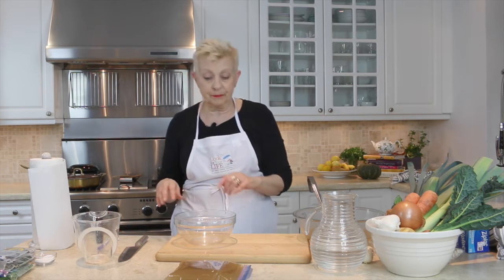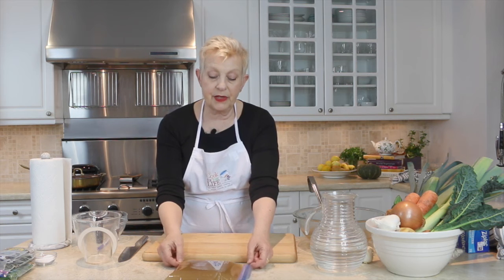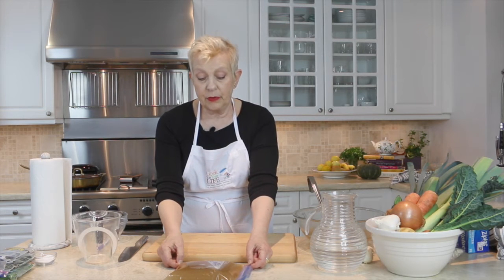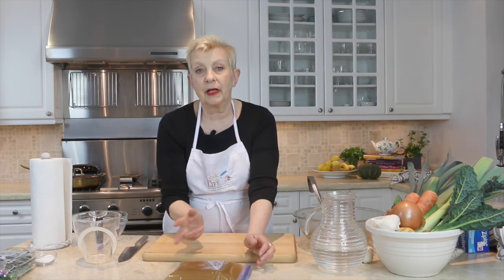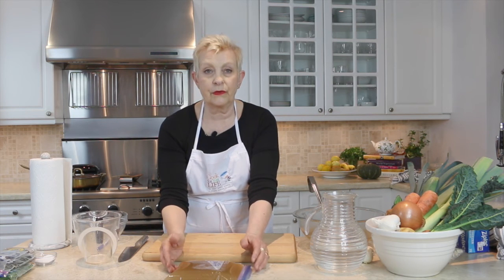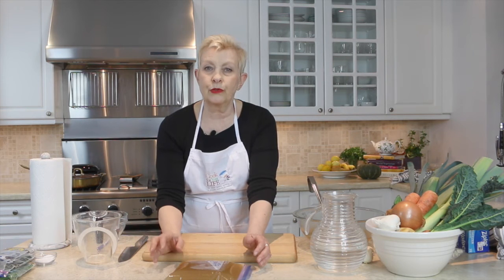To defrost this, it's really easy. As you can see, it's a nice flat shape and fits pretty well into the bottom of any large casserole or saucepan. What you do is run cold water over it to loosen the bag so that you can open it up and cut it to free the block of stock from the bag.